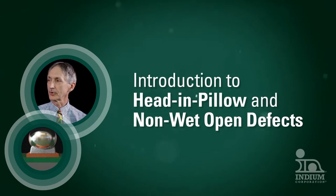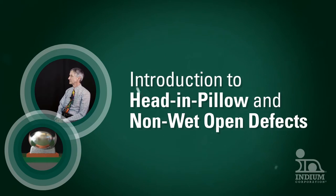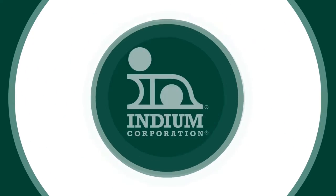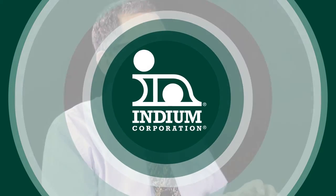This video is for anyone interested in mitigating head and pillow and non-wet open defects. Head and pillow and non-wet open defect — what is the difference? So they're both very similar defects, but there is a fundamental difference which is important.